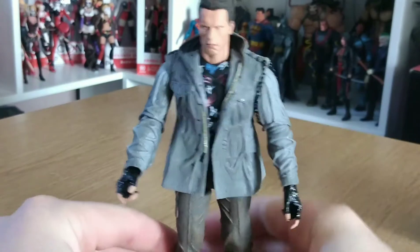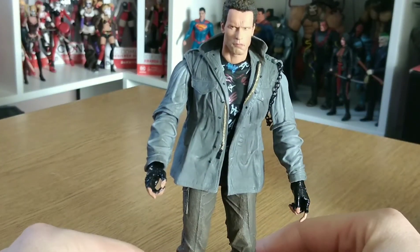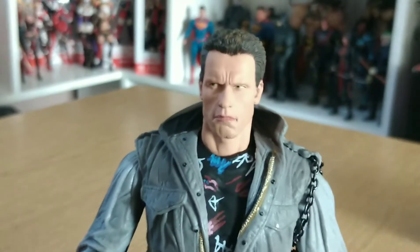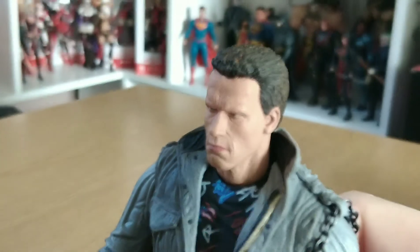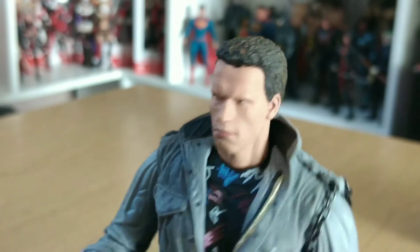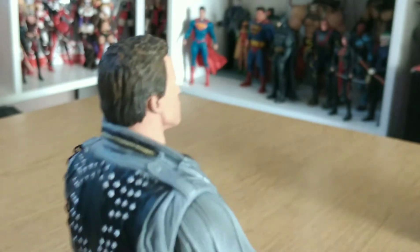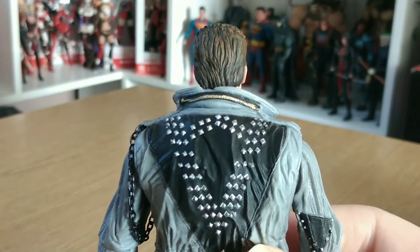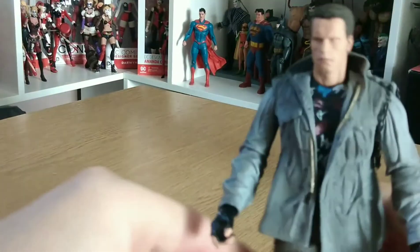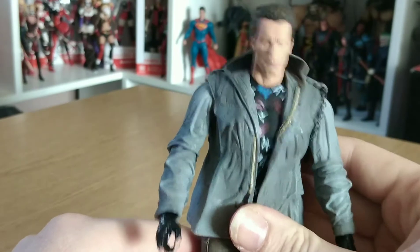And here he is. Let's just have a look at the old face. And the detail on the jacket as well — really, really nice. Absolutely amazing figure. I do love the Terminator figures by NECA.